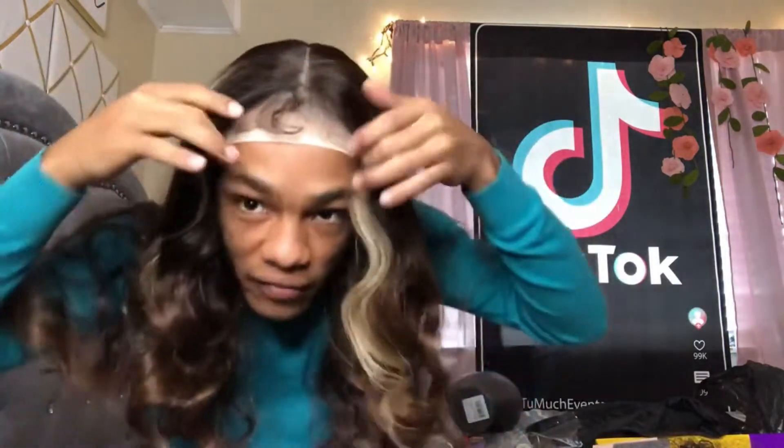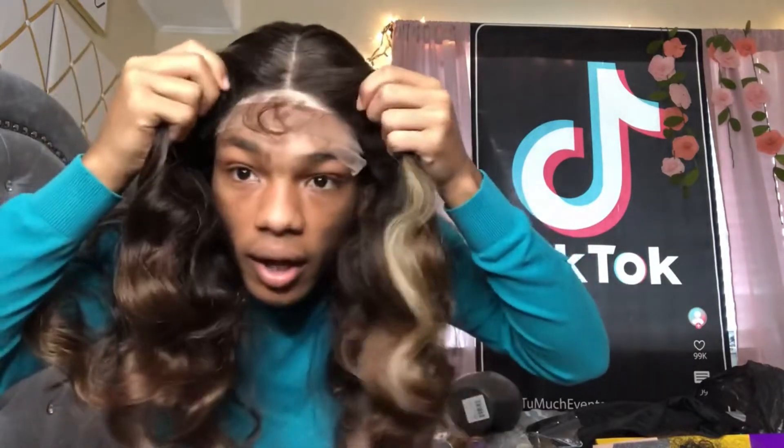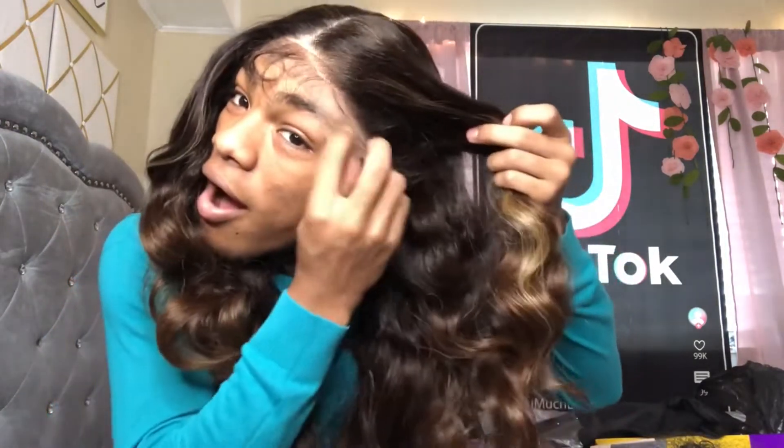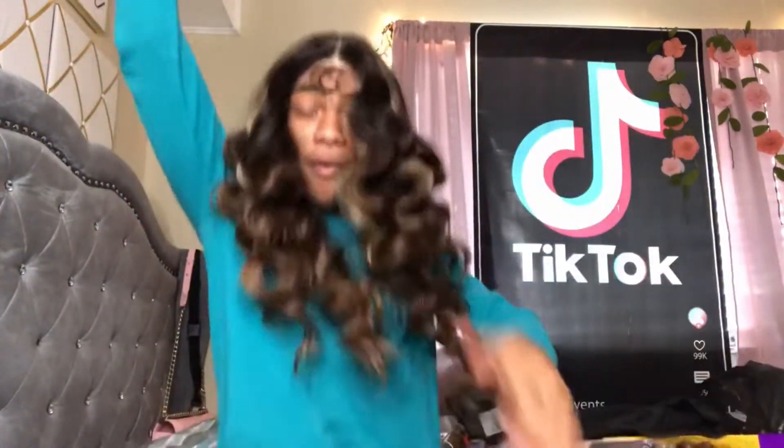Let me go put on my bald head cap and I'll be back. Okay, I got the bald head cap on y'all — oh my freaking god, are you kidding me? Yeah, y'all know what, we finna get into this. I'm gonna hit y'all back, hold on.